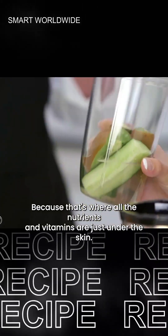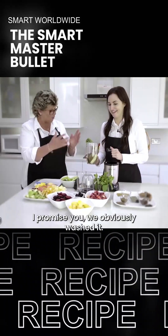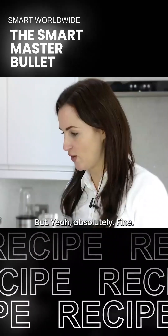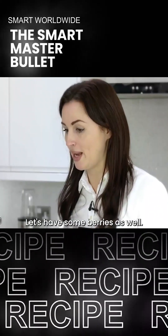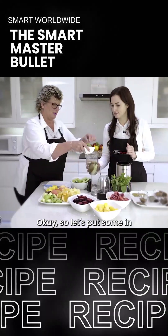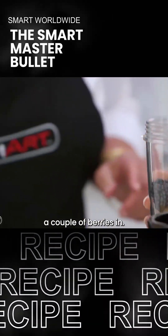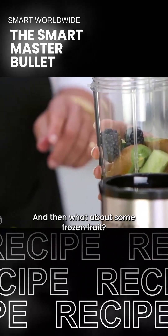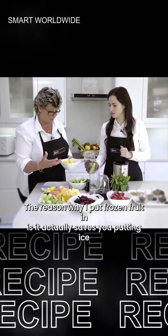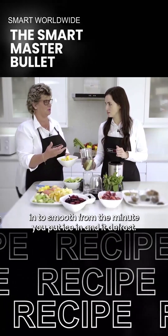I'm not sure about that. Because that's where all the nutrients and vitamins are, just under the skin. I promise that'll be all right - we've obviously washed it. All right, let's have some berries as well. Let's put a couple of berries in. What about some frozen fruit? Can we put it in frozen? We can.